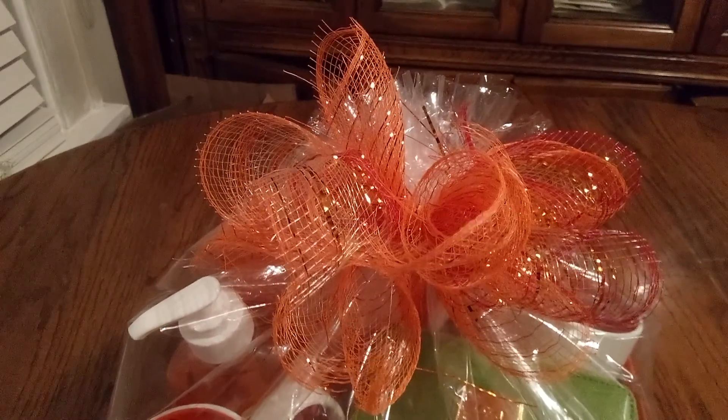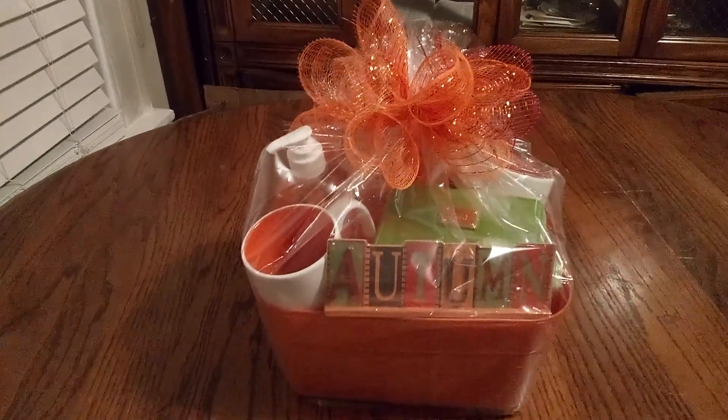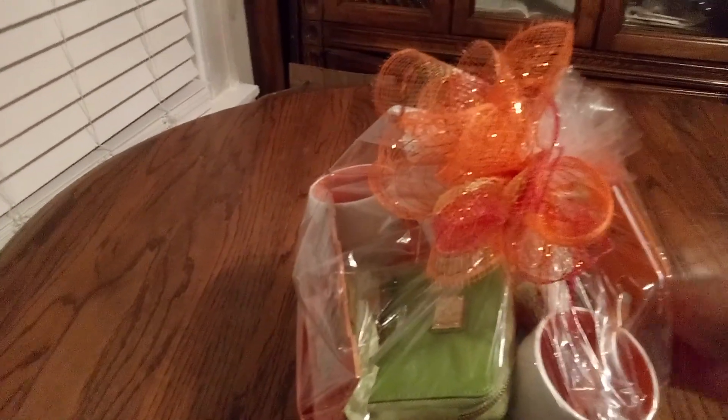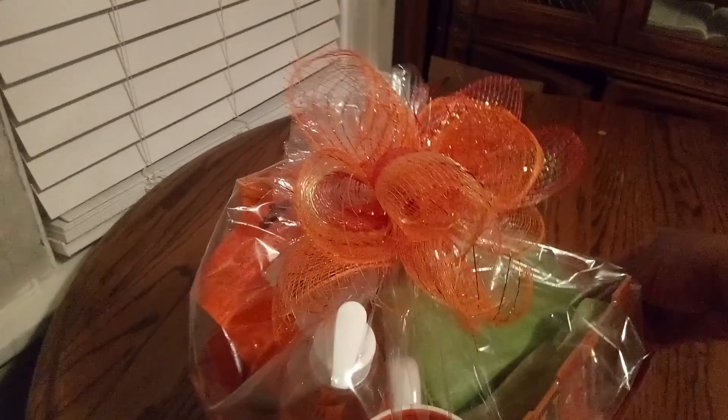So, friends, with that being said, take a good look at this basket one more time. Is this amazing or what? We'll do it nice and slow — we don't want you to miss out on the basket. Oh my goodness, I love it.